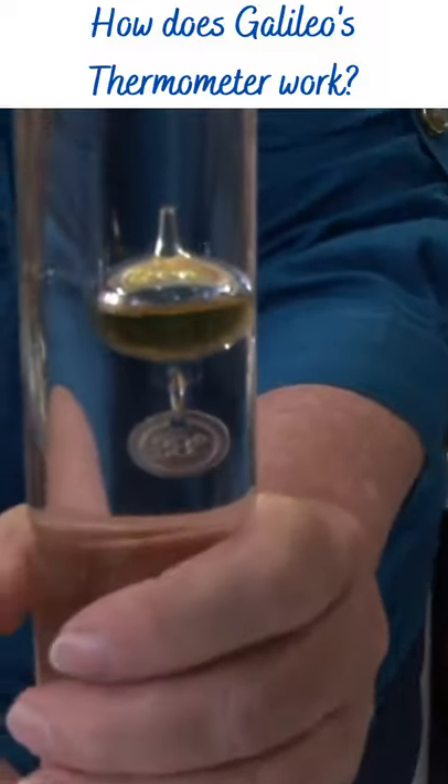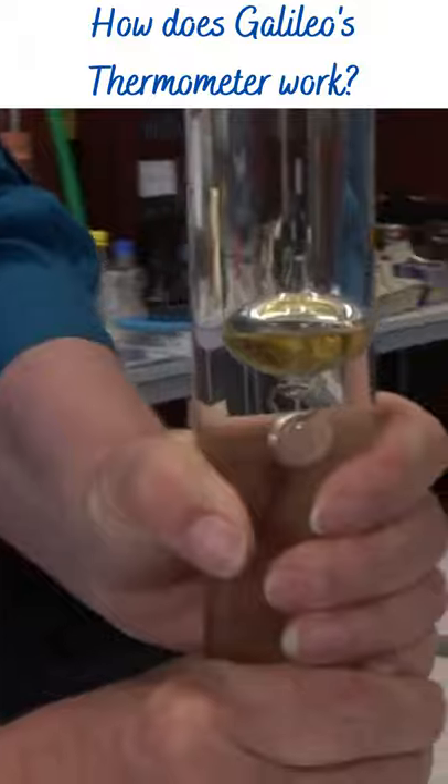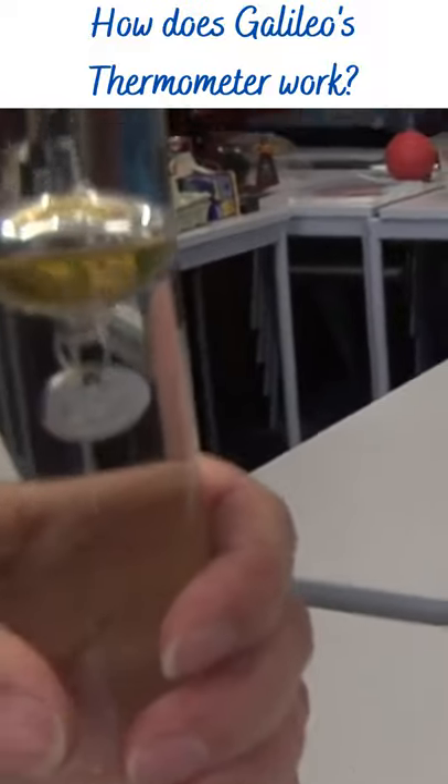And so the balance of the forces is causing our mass to accelerate, albeit very slowly, downwards. And the water down the bottom is cool so we've got a bit of a temperature inversion.